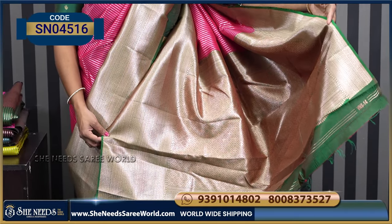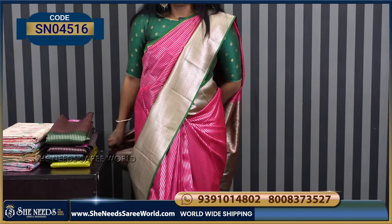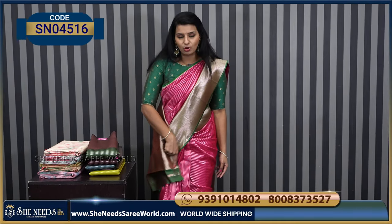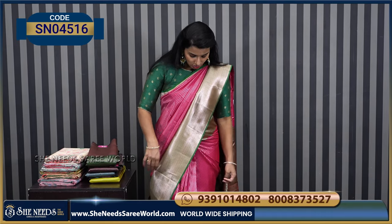It's a very nice blouse. And contrast blouse, contrast border, contrast blouse.